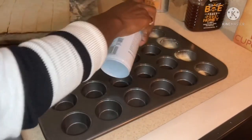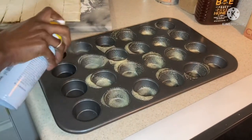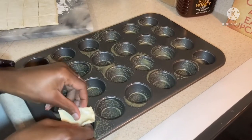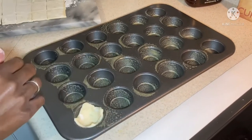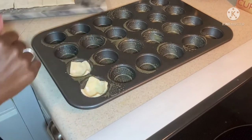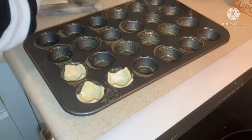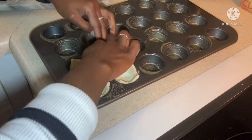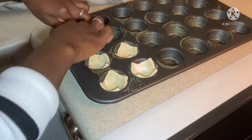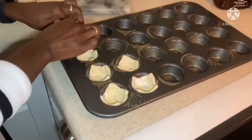Next we're going to butter our tin. I just used a spray here to make it quick and easy. We're going to go over to our puff pastry pieces and put them in each hole. You just have to make sure that as much as you can, they go all the way around. Of course, since it's square, it's not going to fit completely, but we want to make sure we get as much coverage as we can because we're going to stuff them soon. Do your best.